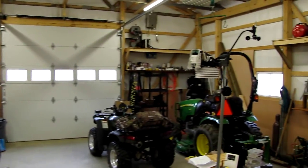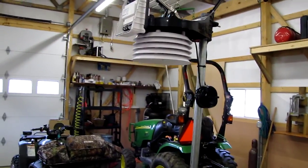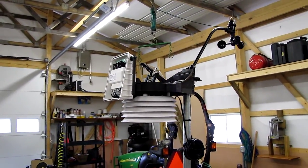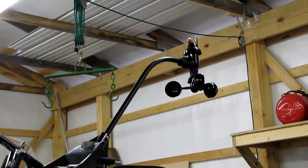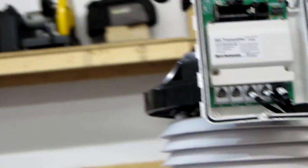Right here, they said it is compatible with the Davis Vantage View. And as you can see, it is heavy duty — I mean, holy moly, this thing is heavy duty.